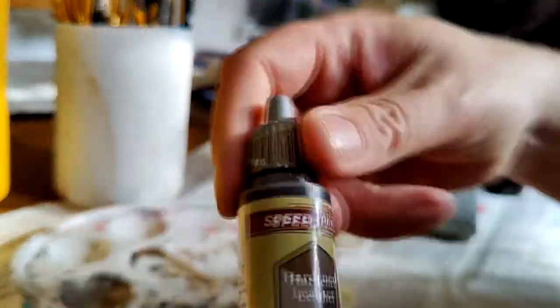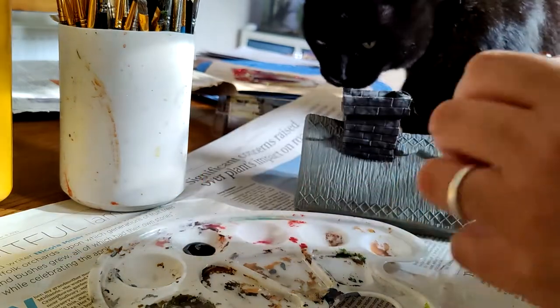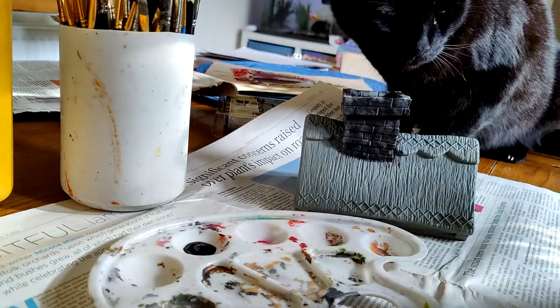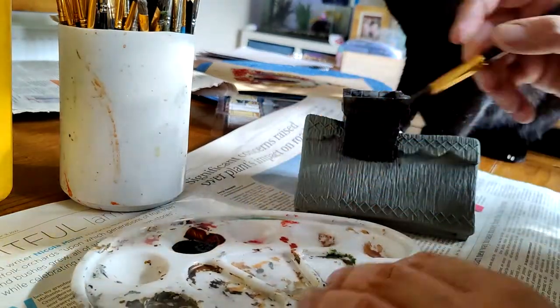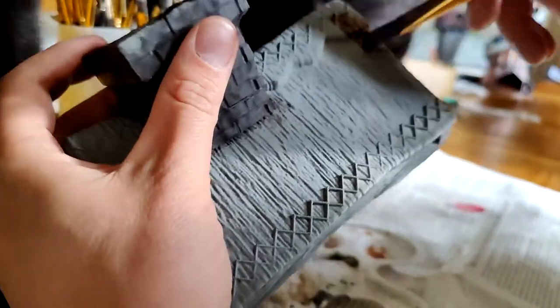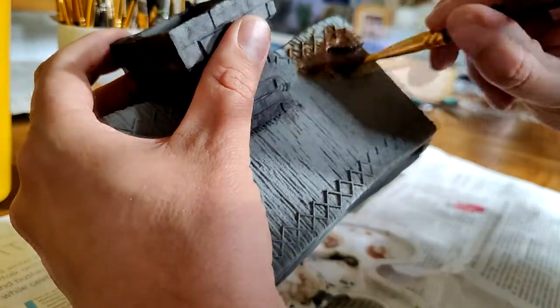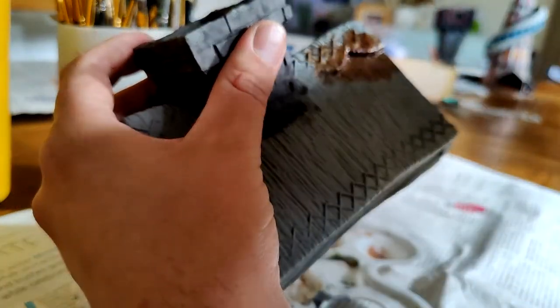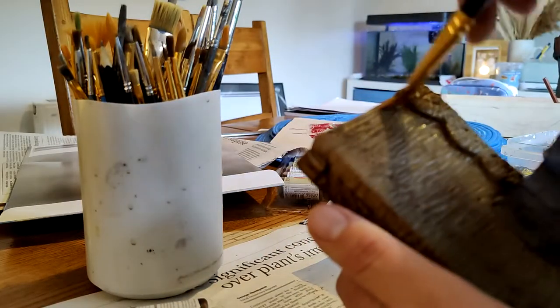Then it's back to the speed paints for the thatched roof. There is a tiled roof in this pack but I quite like the thatched roof. I'm starting off with their leathery grey because it's going to save me a lot of time. These speed paints are kind of like the contrast paints GW do, but great for covering a big area really quickly. And you know what, it actually looks pretty good — there's already a fair bit of depth to that color, though it'll need some dry brushing in a few layers.